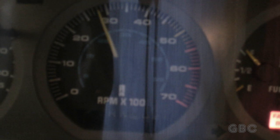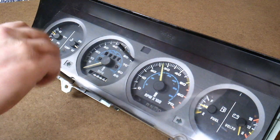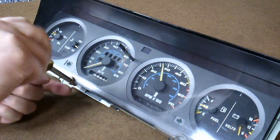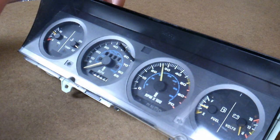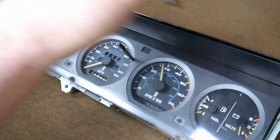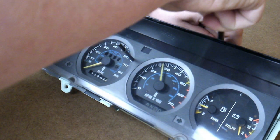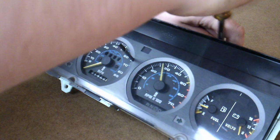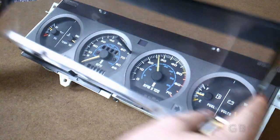So I'm going to take the cluster out and take it apart. Here I have the cluster out and I'll start by taking the lens off — I just have to remove these four screws. On occasion you'll see the speedometer move if I move the cluster, and that's because this is a mechanical speedometer, unlike more modern cars which use an electronic speedometer.